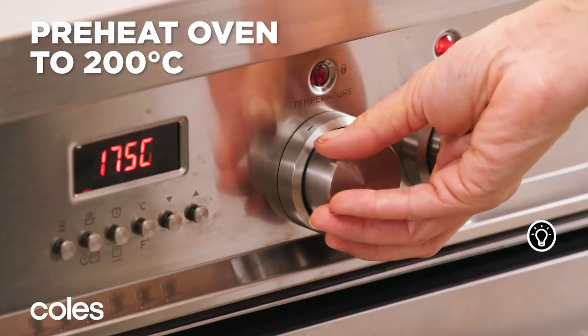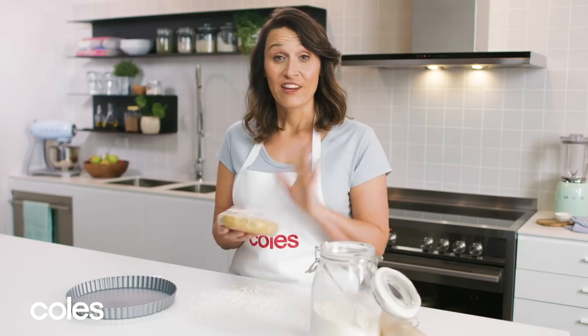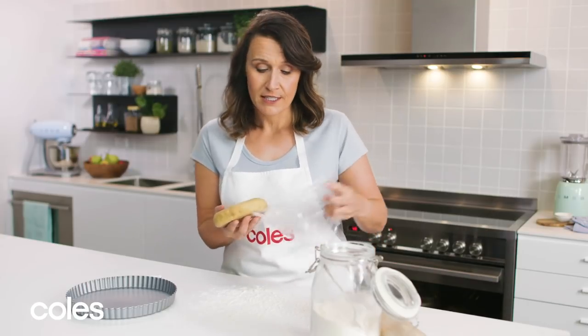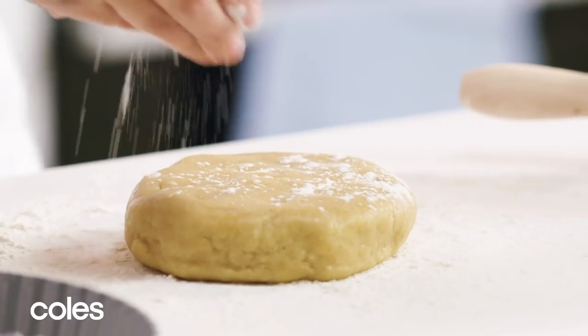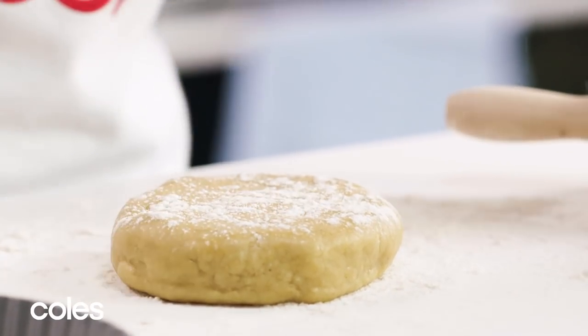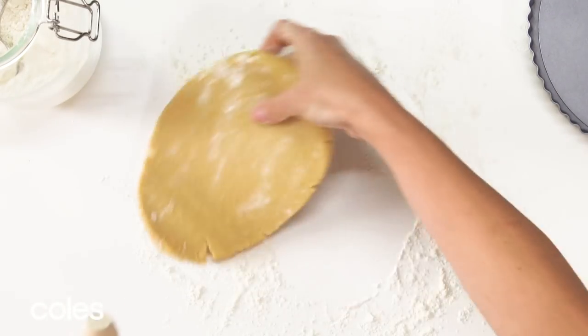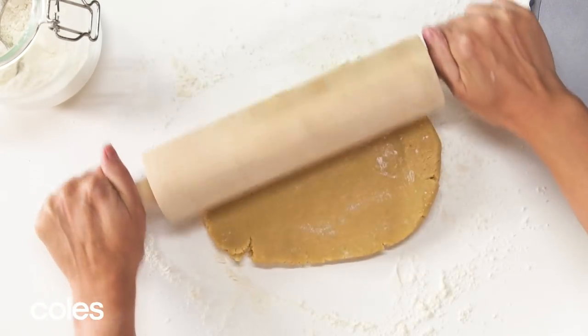To get ready to bake the pastry, you need to preheat the oven to 200 degrees Celsius. Then grab your chilled pastry and roll it on a floured surface until it's about three millimetres thick. Pop a bit of flour on top of the pastry so the rolling pin doesn't stick, and just keep moving the pastry around as you roll it so it doesn't stick to your bench.